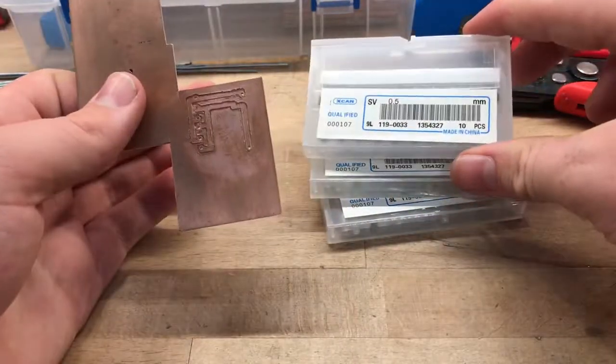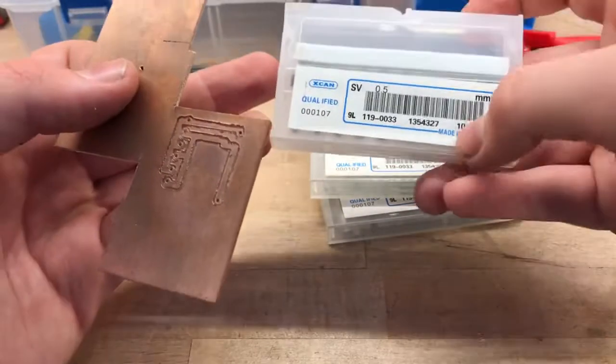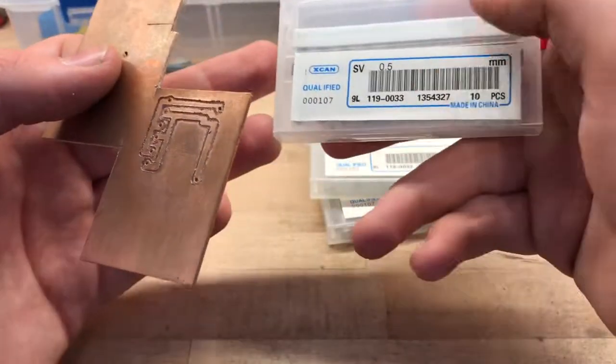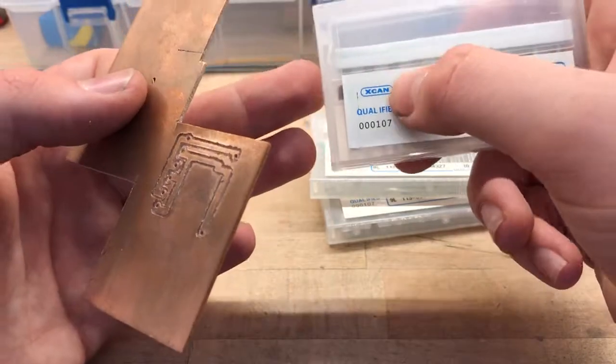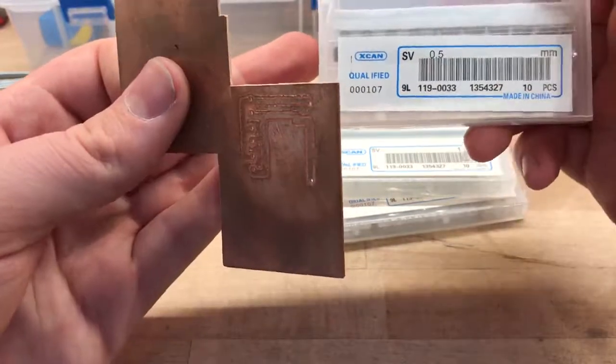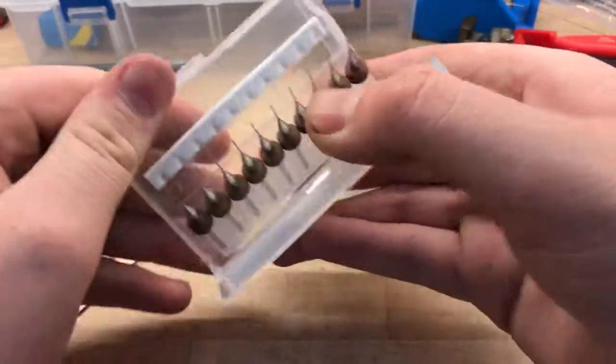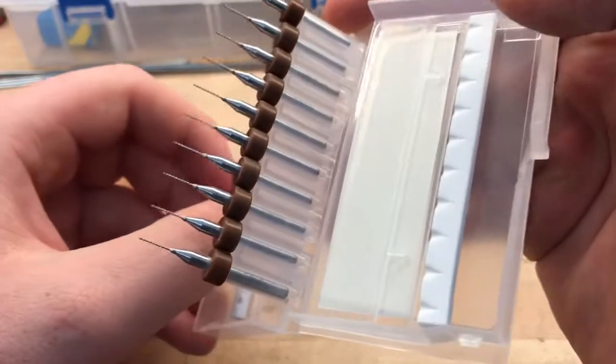For drilling the boards, I use this brand of drill bits — it's an AliExpress brand called X-Can. I'm not totally sure what they are, but if you Google X-Can on AliExpress you'll find a whole range of them. This one here is 0.5mm — pretty nice, fine drill bits.